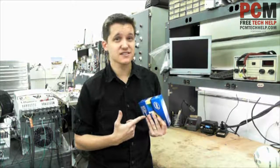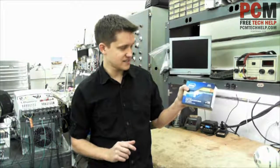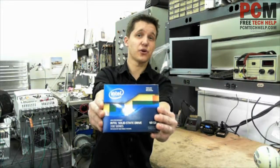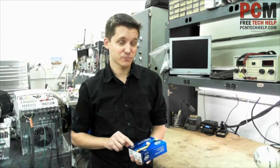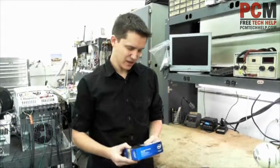The problem with solid-states is they're a lot more expensive. This particular drive is the 330 series Intel solid-state, and it cost me $90 from a store. You can probably get it online cheaper, but it's 60 gigabytes for $90, so you do the math on that one. The price has gone down a lot, actually. So let's go ahead and get started.